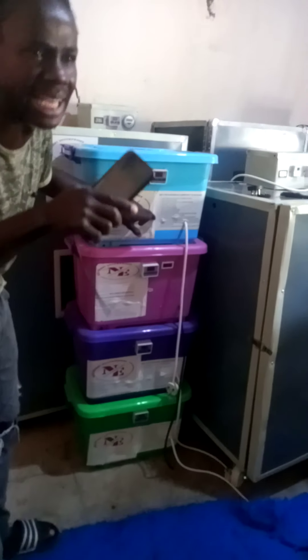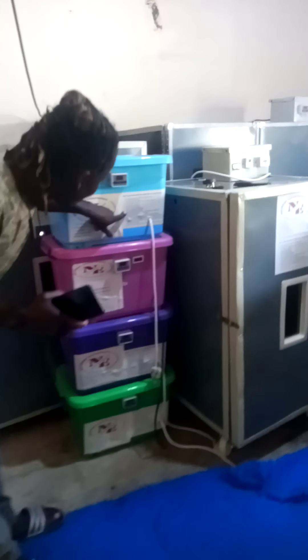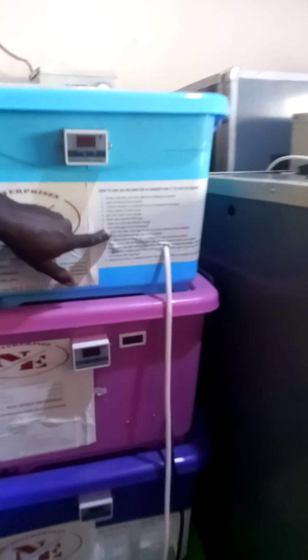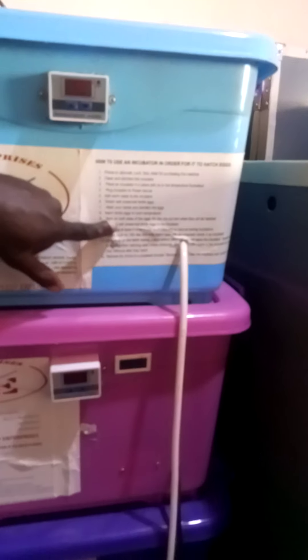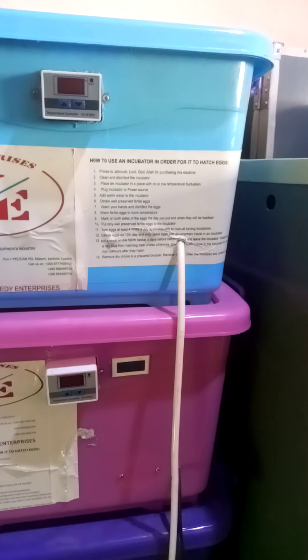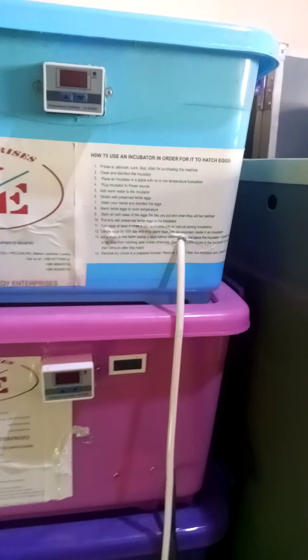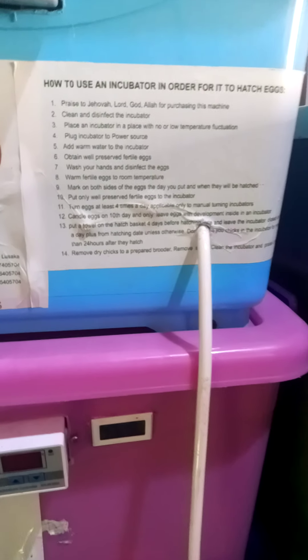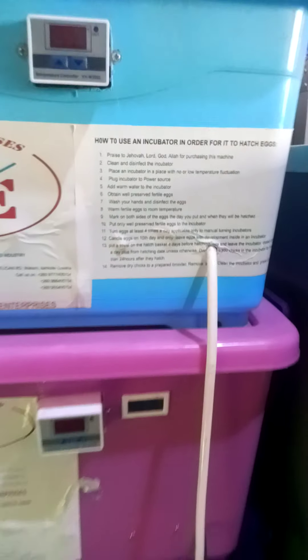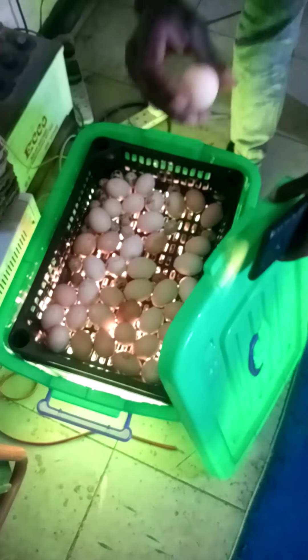That's why you see some eggs with just a dark spot inside. The other thing is to mark on both sides of the egg: on one side you mark the date when you are putting the egg in the incubator, and on the other side you mark the date when the egg has to come out. That's why you can see on our incubator here the eggs are marked.